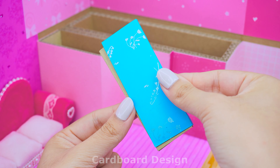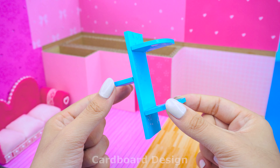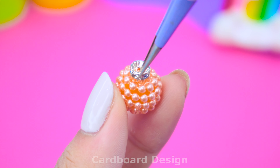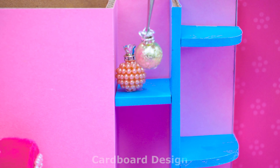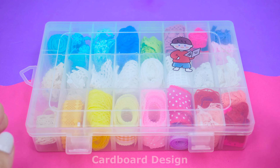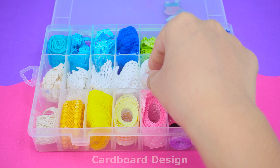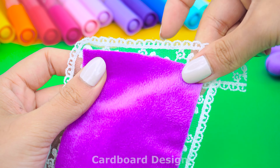I covered the cardboard with blue paper with a hidden pattern to make a shelf for the living room. I used some pearls to make perfume bottles. Add a few books and gift boxes to decorate the shelf. I used a large purple cloth to make a carpet to make the living room less empty. The tapestry is bordered with white lace and glittering gemstone threads.